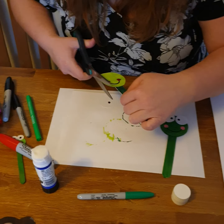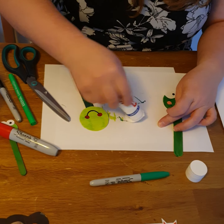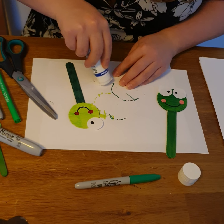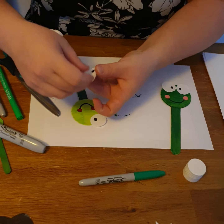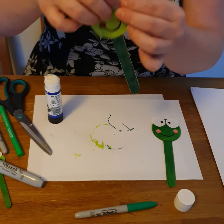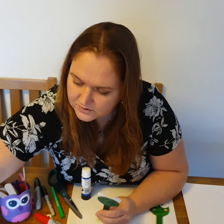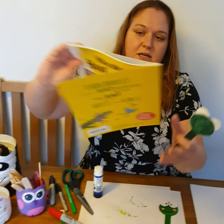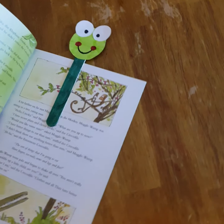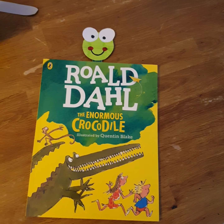I'm going to cut a little bit off because I can see the darker side from the back. Now my eyes are prepared — I'll put glue on them and stick them so they overlap the actual head a little bit. There you go — a perfect froggy lollipop stick that can be used in any book. I have got a Roald Dahl book here, and it's about the crocodile, so I think the froggy just fits it lovely. My bookmark is ready, looking and smiling lovely at me.